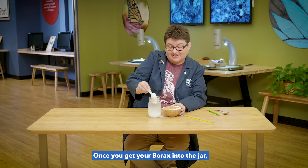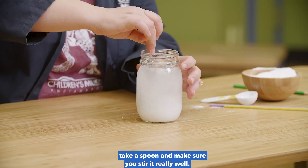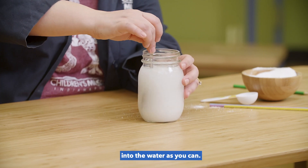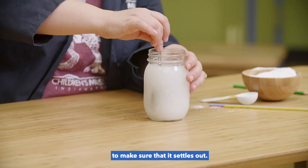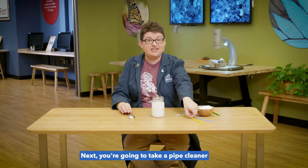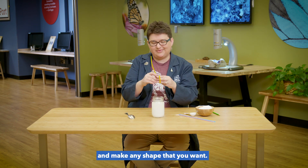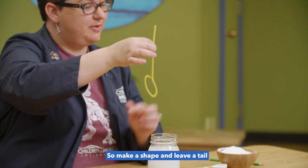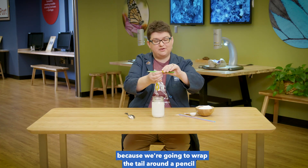Once you get your borax into the jar, take a spoon and make sure you stir it really well. The goal is to get as much of the borax to dissolve into the water as you can. If possible, let it sit for a minute or two to make sure that it settles out. Next, you're going to take a pipe cleaner and make any shape that you want — I'm going to go with a circle today.